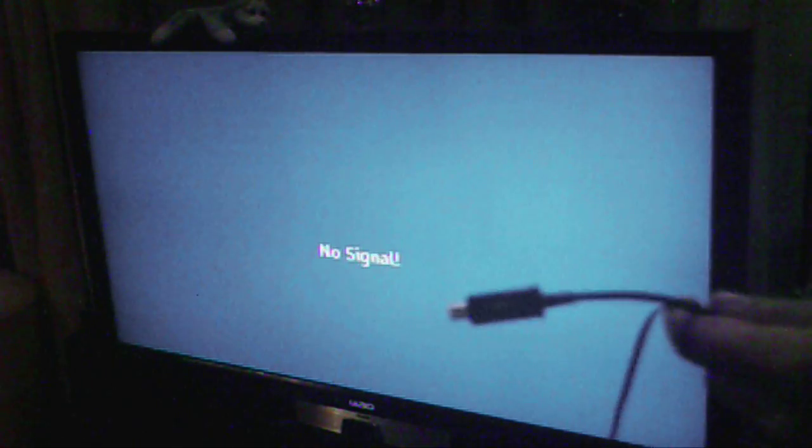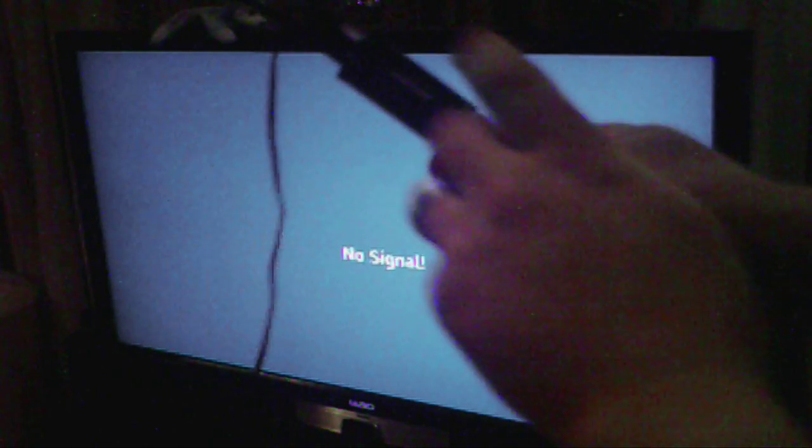What we're going to do here is show you how to take your S3 and hook it up HDMI to your TV at 1080p. You're going to need to get the Samsung 11-pin adapter.